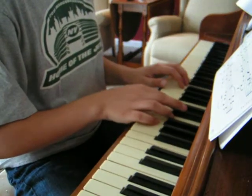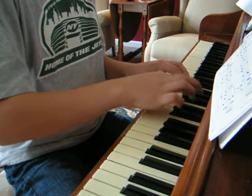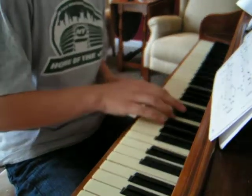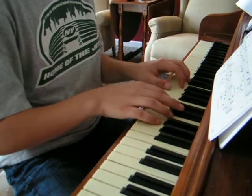The first line sort of goes like this. Now, that's not that hard. If you know how to put your hands in C minor position, it's pretty easy. So you just go.